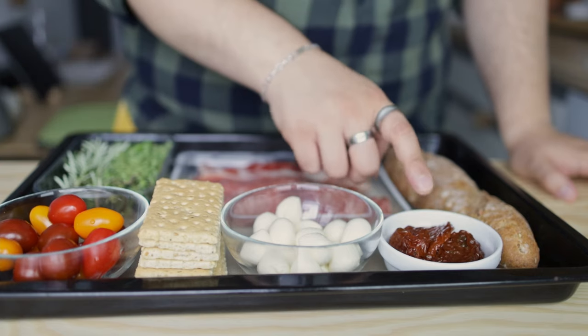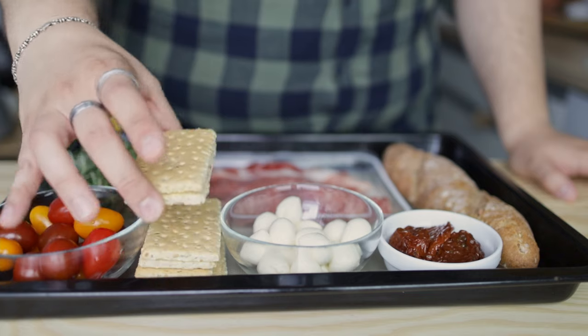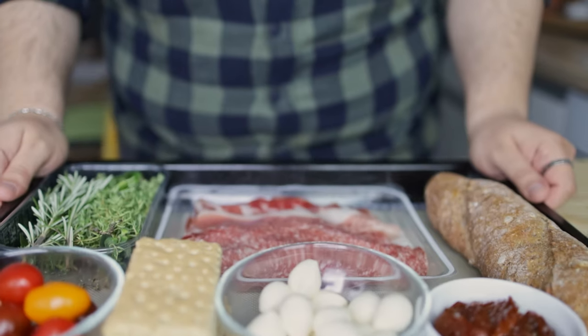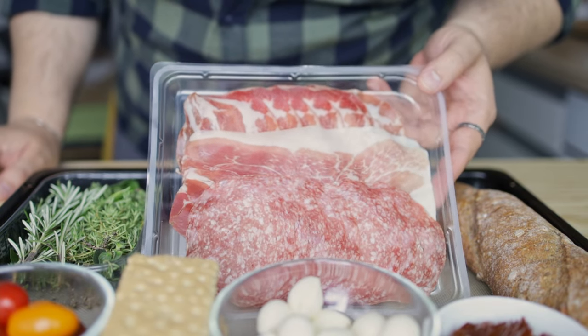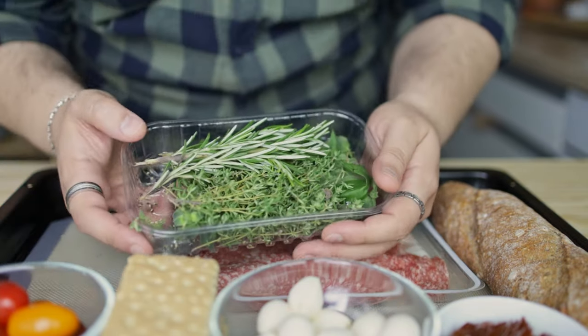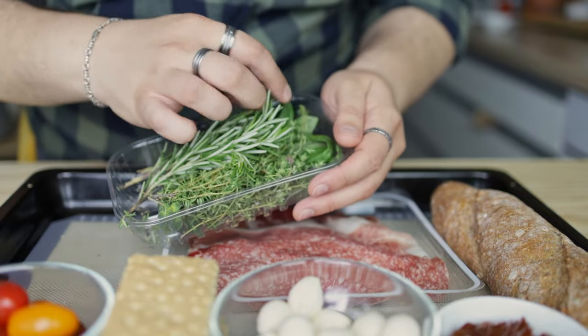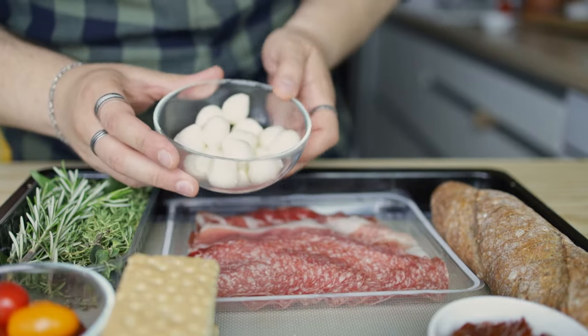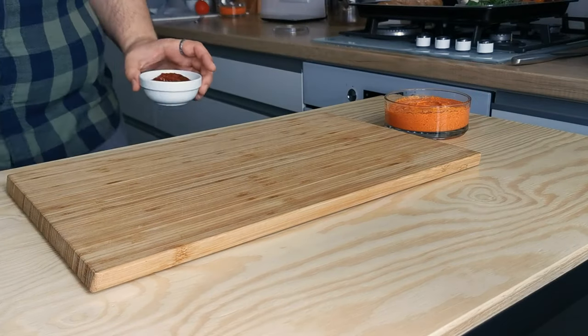Compose your board taking into account these base elements: sweetness and tanginess, represented here by cherry tomatoes and sun-dried tomatoes. We also need dip delivery systems through crackers and whole wheat bread, pre-sliced cured meats for savory and salty goodness, an aromatic accent through a mix of fresh rosemary, thyme, and basil, and mini mozzarella balls for refreshing flavor balance.